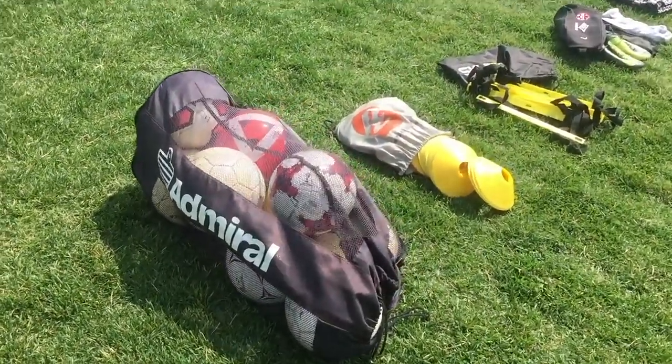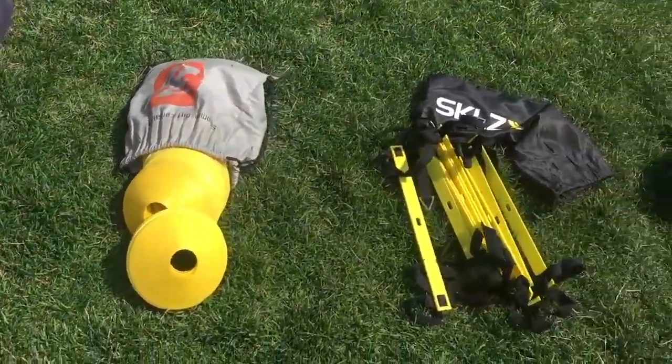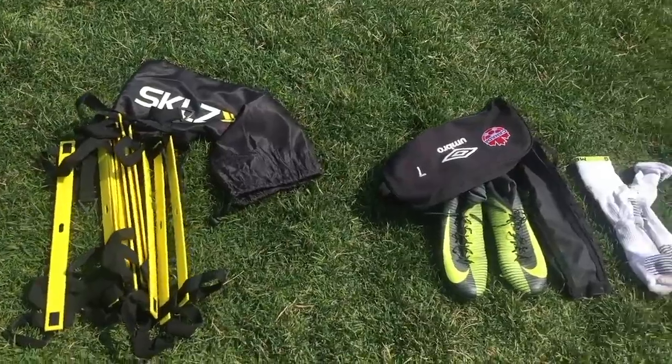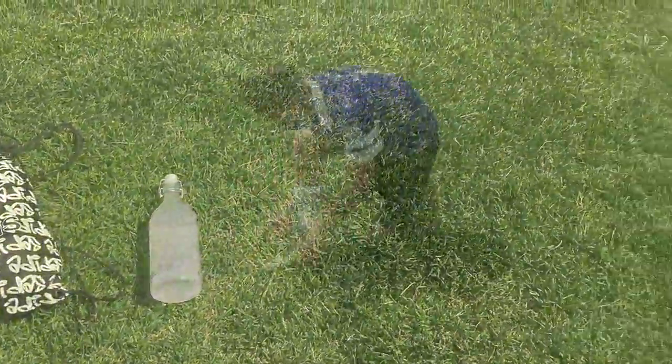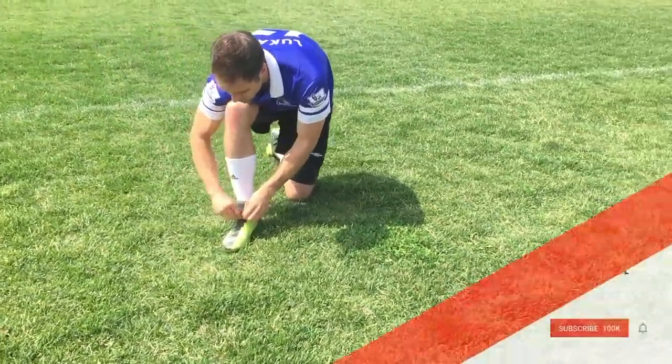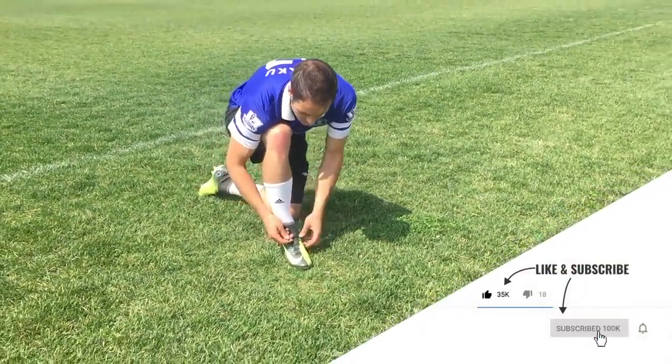What tools do you need to get this job done? A big bag of balls — the more the better — some cones, maybe a speed ladder, your boots, some comfortable socks, and don't forget your water. But at the end of the day, all you really need is yourself and the desire to improve.